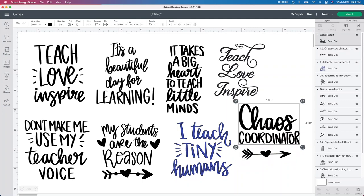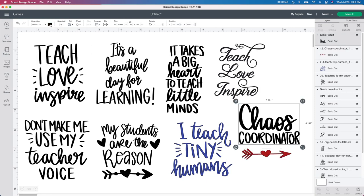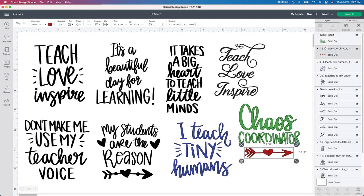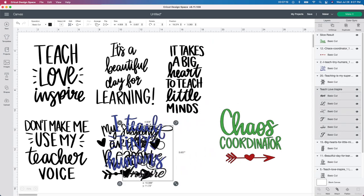Now you can go ahead and change the color. I think I want the Chaos Coordinator all one color and then the heart a different color. So I'm going to change this to like a red and then maybe green for now — it's not going to be red and green, I haven't decided. But I know when I cut this out, green and red are going to be my holographic colors. The last thing I want to do is make it the size I need. I'm going to grab both of these, center them using the align button, and then change the size. I want this to be 12 by 12, as big as my mat is going to let me go.